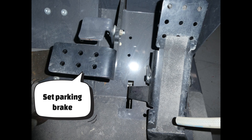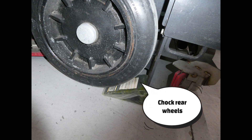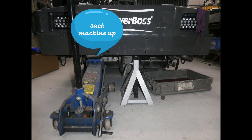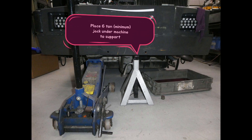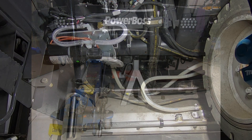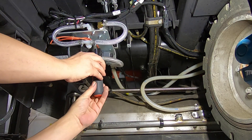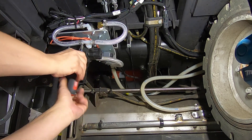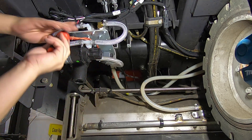Set the parking brake, then chalk your rear wheel. Jack the machine up and place a 6-ton minimum jack stand underneath the front bumper, leaving the jack in place. Directly underneath the operator station you will see the pump and solenoid valves. Go ahead and remove those solution hoses.